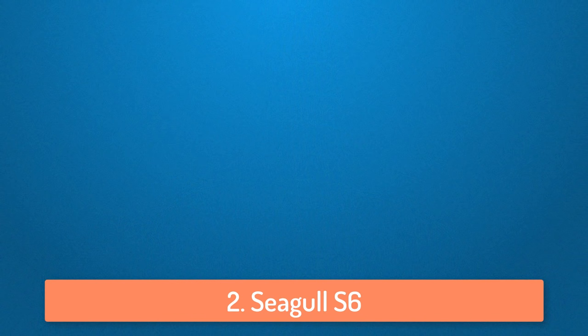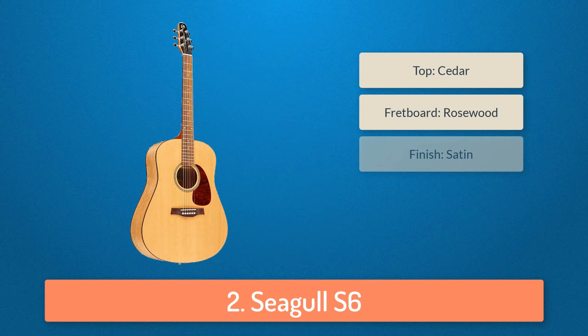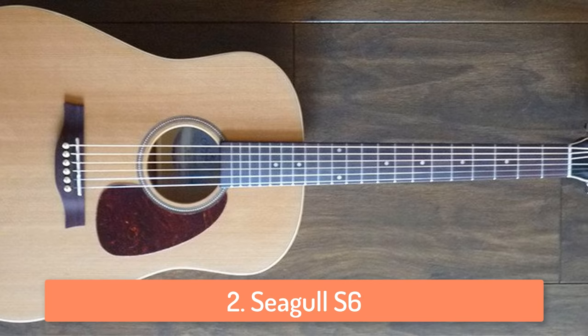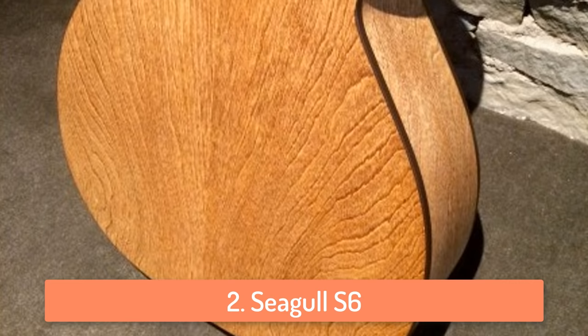At number 2 we have the Seagull S6 which is a great looking and great sounding guitar. This guitar is a bit more expensive compared to the other guitars on this list. But if you have the money for it, I'd definitely say that it's worth it. If you are a beginner, you should probably go with a cheaper guitar. But if you have the money and want quality, this is definitely the correct one.